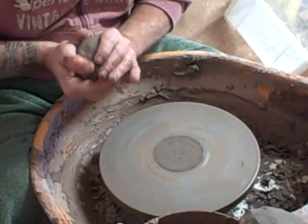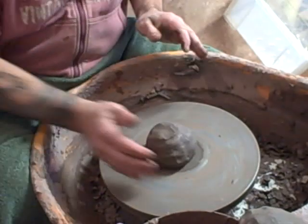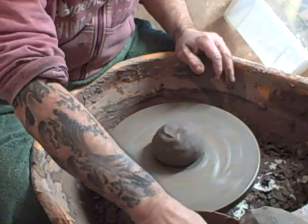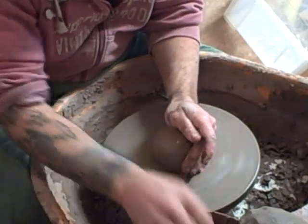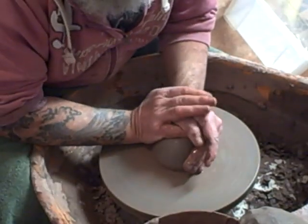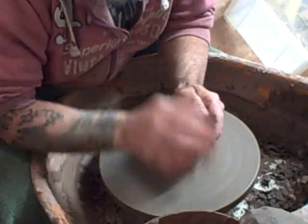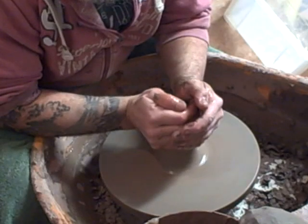Hi everybody, hope you've all had a good festive season. This is the 30th of December and I'm back in the studio. These are the first pots I'm throwing since the Christmas break.